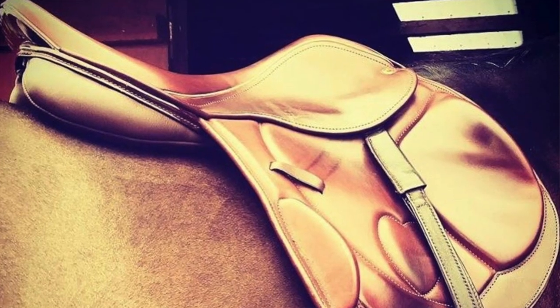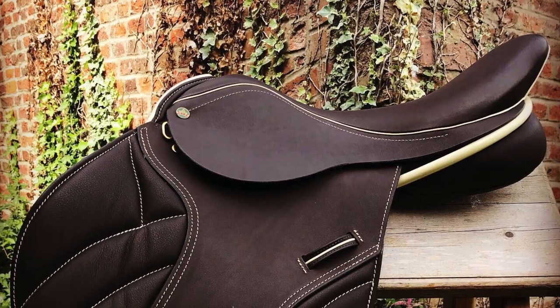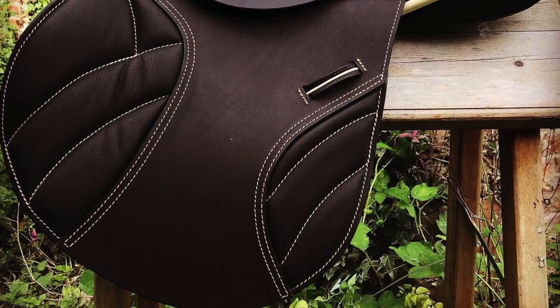When we make a new saddle, there's an awful lot we can do to personalize them and make them uniquely yours. When making a saddle from scratch, we can change almost anything — different leathers and bits and bobs. There are things we can do to make them fit the horse, and things we can do to make them pretty. Today we're concentrating on the pretty details, like the welting and the stitching.